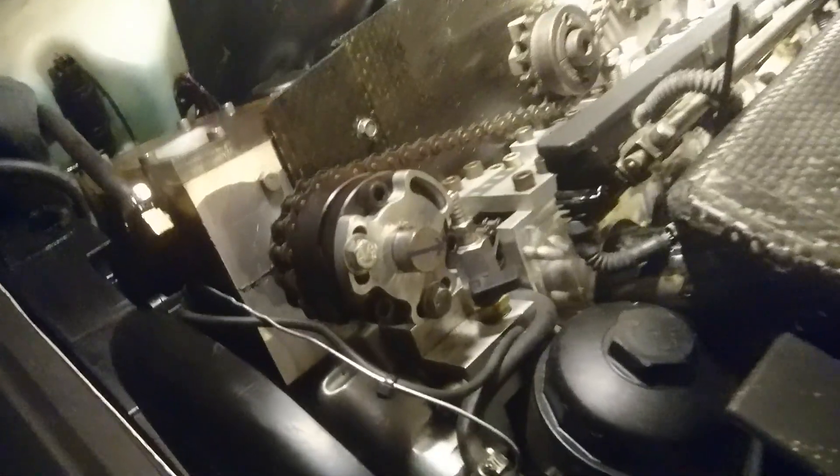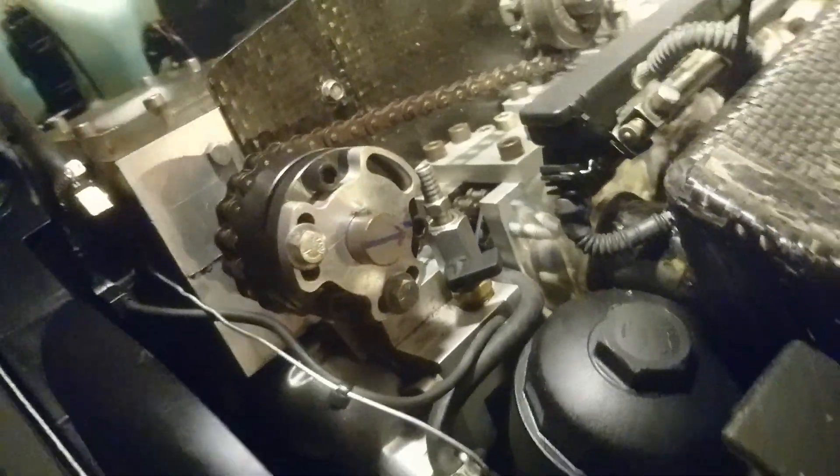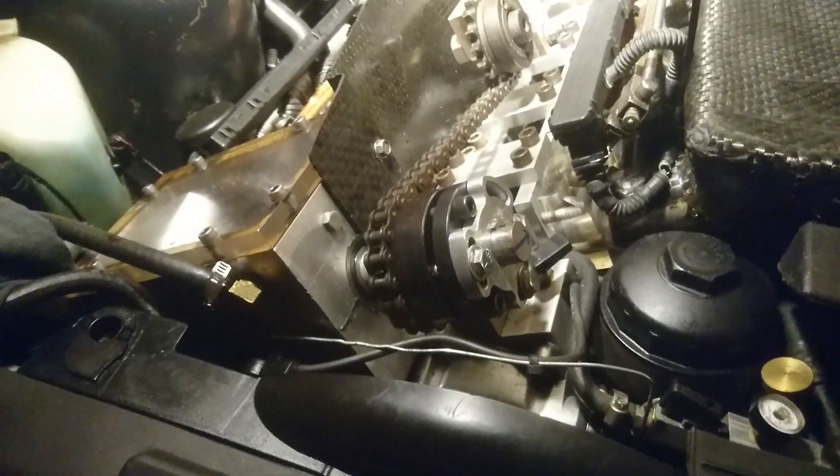We improved the timing chain setup with a new clamp system and a much better sprocket, which also allows us to vary our degree of advance.